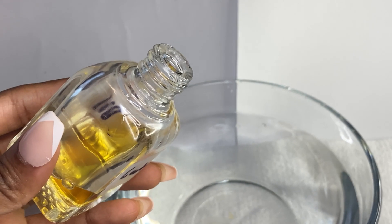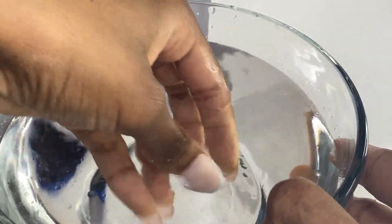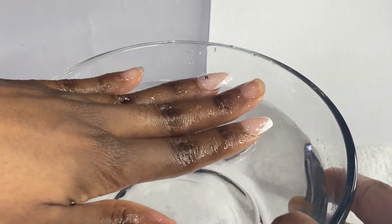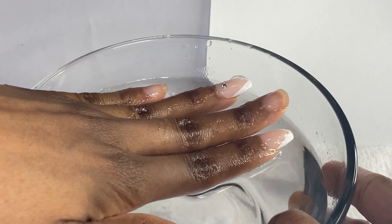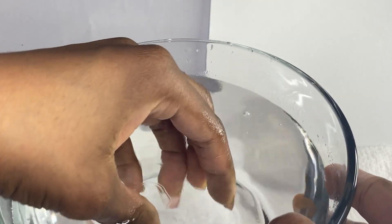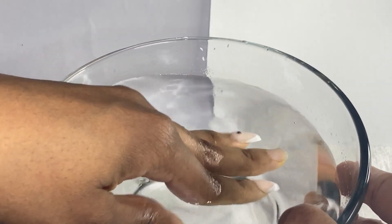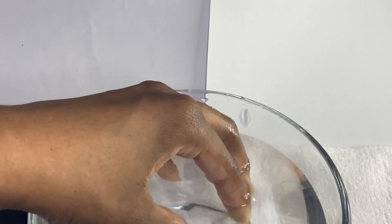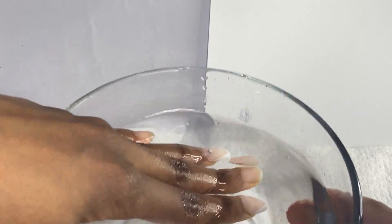You want your water to be warm — not hot to the point where you're getting ready to cook pasta or collard greens. We're not boiling anything here. You want it warm enough to help dissolve the glue. My pinky has the tabs on.